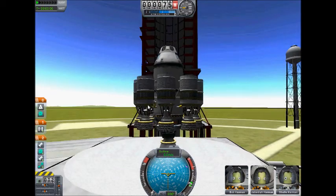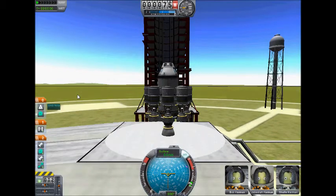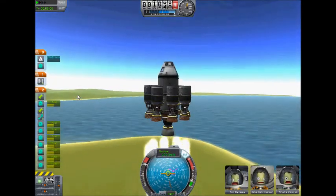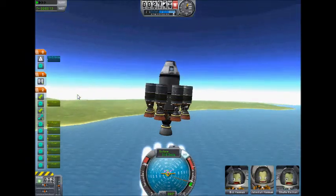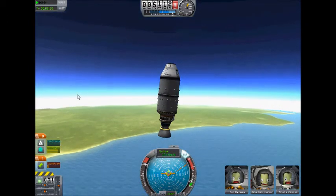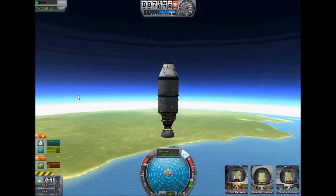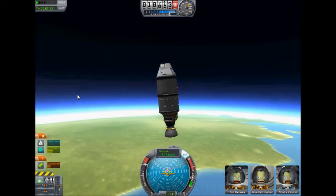So in this next one, each tank from the 8 radial engines has a fuel line going into the central tank. This is the sort of basic asparagus type. Basically, those ones burn out quickly because they're being used by the central engine as well, and that lets the main engine in the middle burn for longer, so it can give more thrust, because that's the more important one, the big one. And it works.